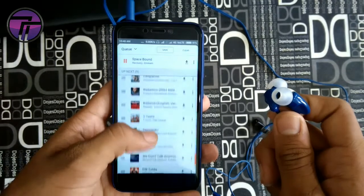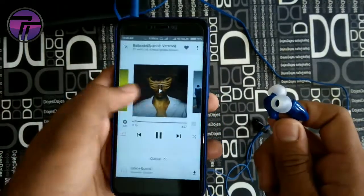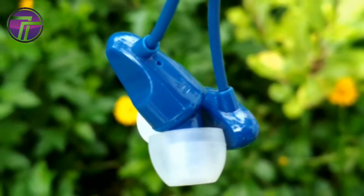So that was all about its features and specifications. In the second part of this video we will have the review of these earphones. It's been almost about a week since I've been using them.